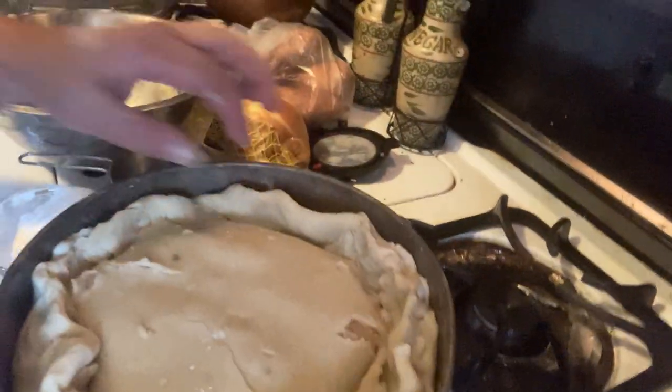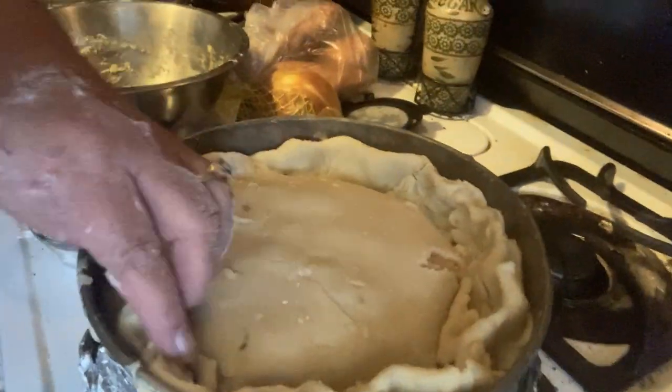This is in a springform pan, and hopefully it will pop out easy. That's what my messy hot water crust pie looks like — everybody see that mess? Now, I had frozen eggs. I had taken out three frozen whole eggs to do an egg wash on the top of the crust to make it brown.